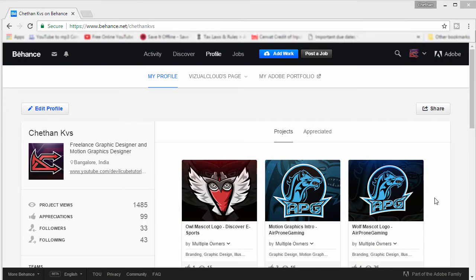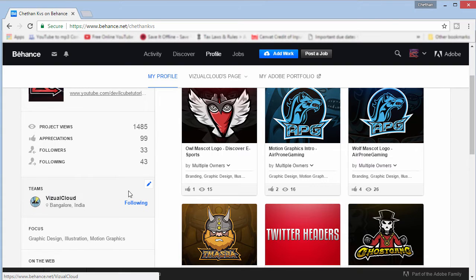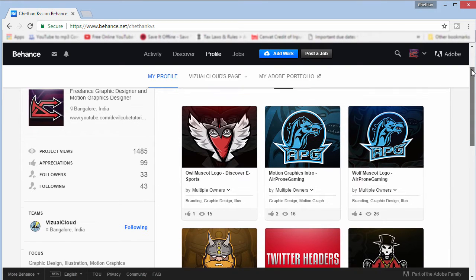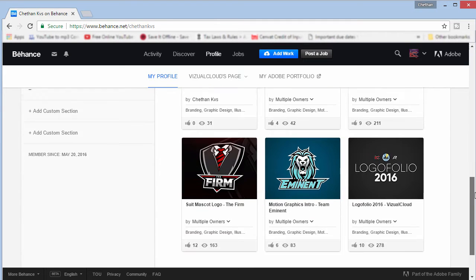So this is basically my Behance page. If you guys don't have a Behance profile, I suggest all designers go get one and upload all your works — only the best work. So you can see my name, my logo, and a bunch of projects here. Visual Cloud is my team, and another member is Ashok Rajan who also does a lot of design work. We're doing this together and I'm going to link my portfolio if you guys want to check my works.